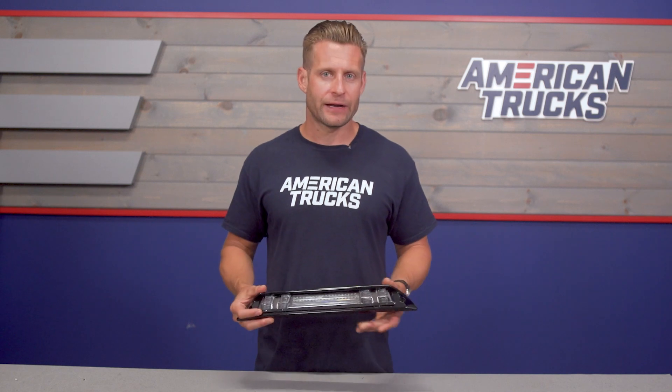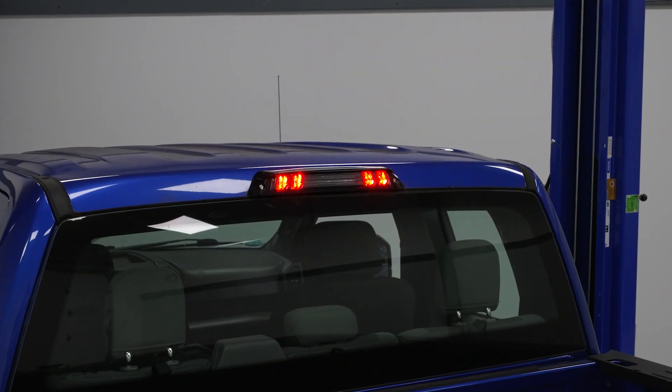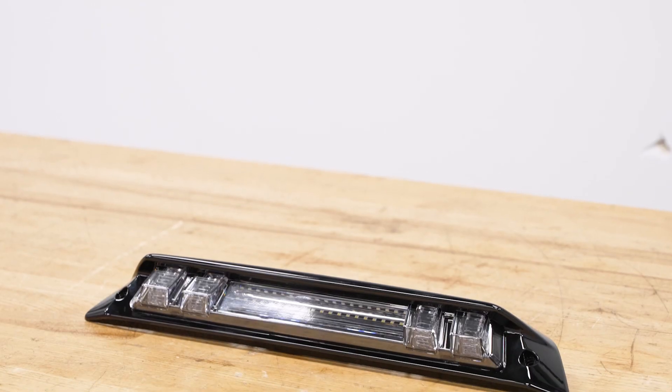A couple of quick things to point out before we get into pricing: the option we have on the table will only fit F-150s without the rear-facing camera mounted in the third brake light. If you have one of those F-150s with the camera right in the middle, Morimoto does offer a different option on the site that includes the camera, and the great thing is it's the same exact price.